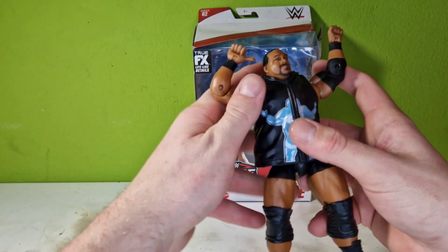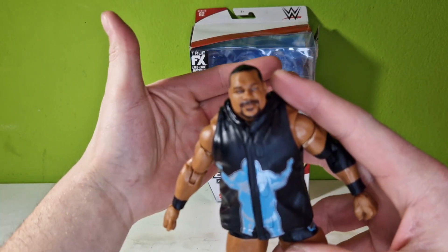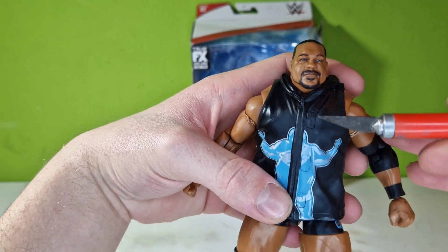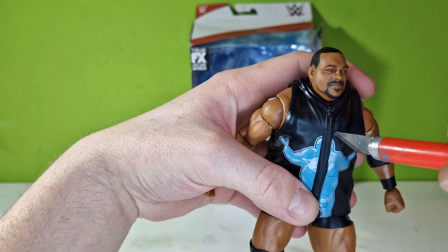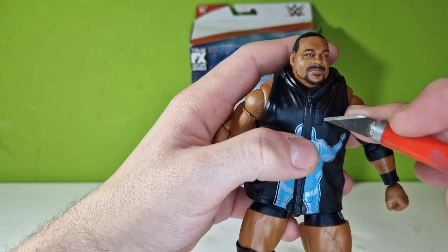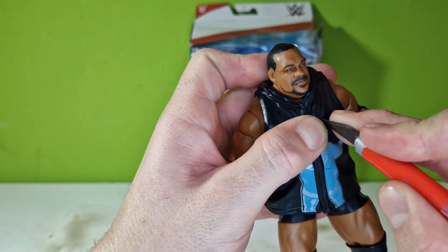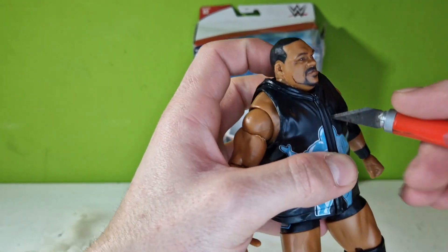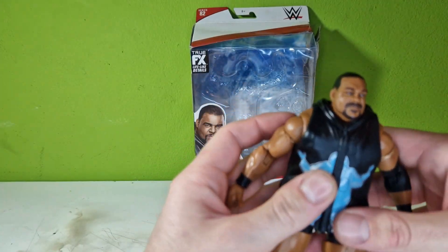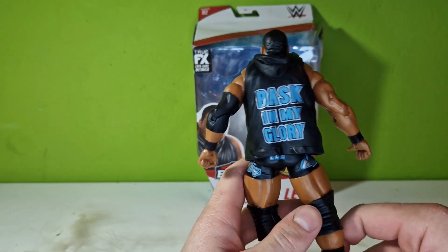Here we have him assembled with his jacket. It closes not that easily — the trick is to take a knife or a toothpick and go in that gap. You can squeeze it a little bit with a knife and pull it closed. Here you can see the print of him with open arms and the 'Bask in My Glory' on the back.